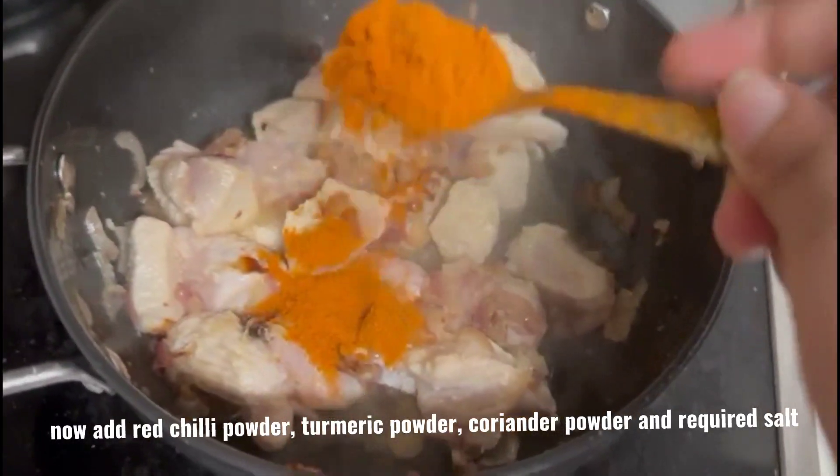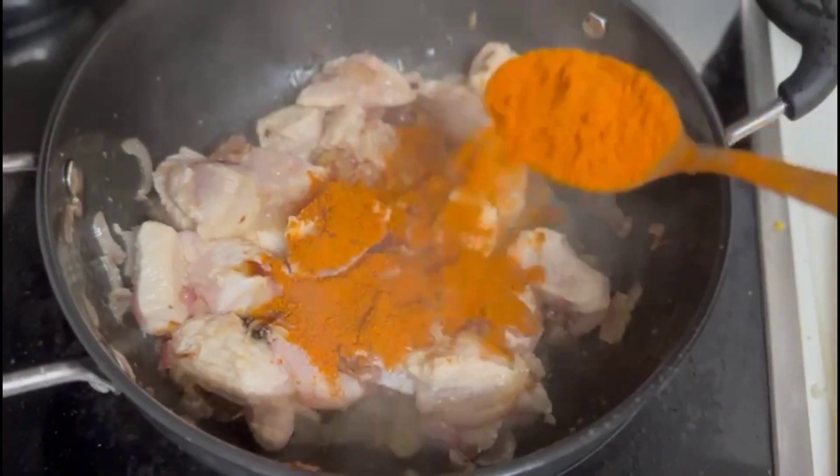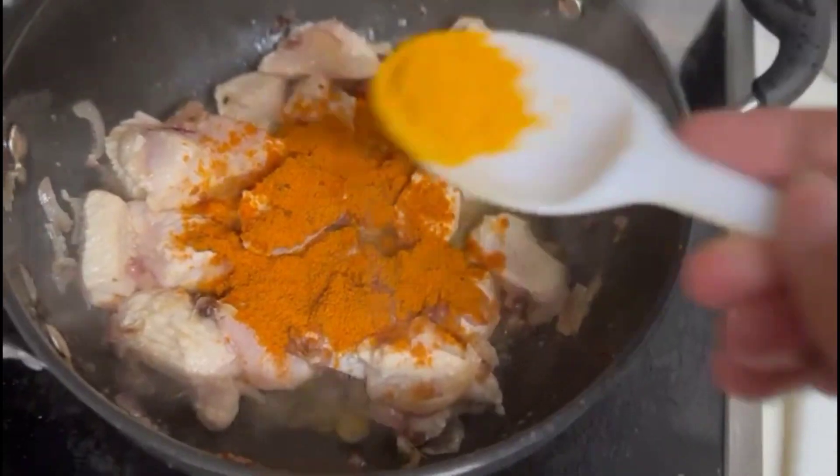Now add red chilli powder, turmeric powder, coriander powder, and required salt.